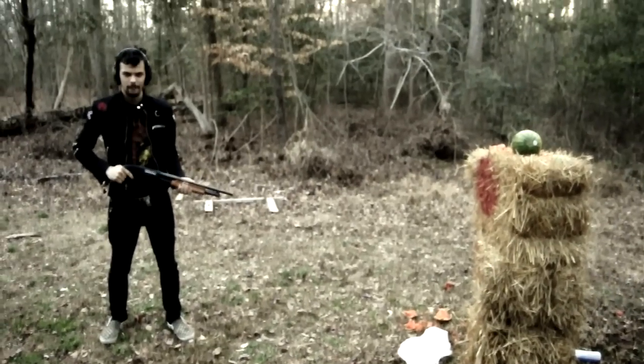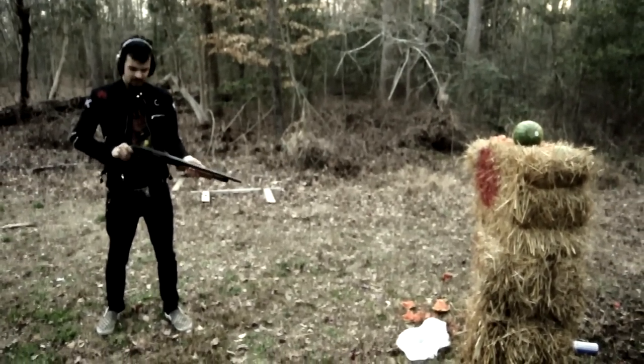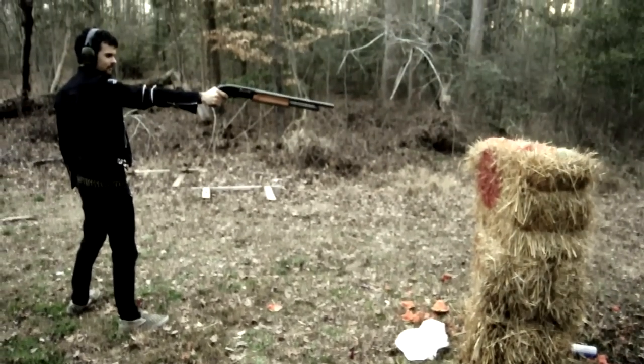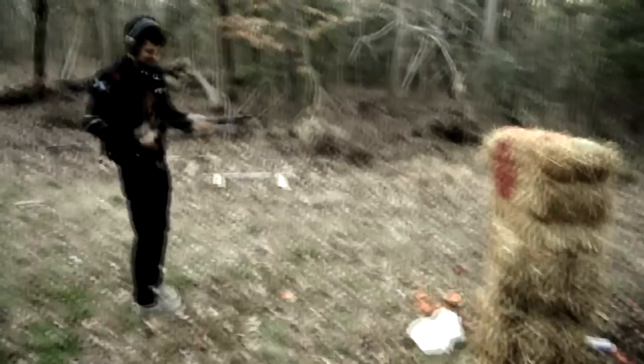This last one is a Mossberg 500 12 gauge with birdshot — birdshot is the smallest, wimpiest 12 gauge cartridge. Just little pieces. You would definitely not live through that.